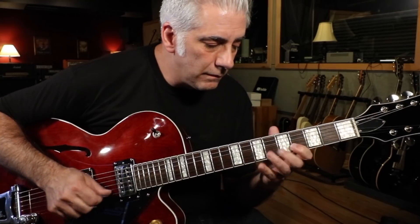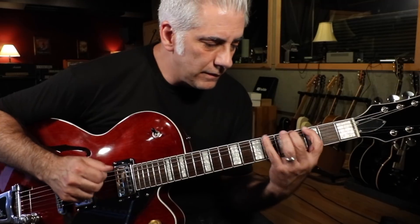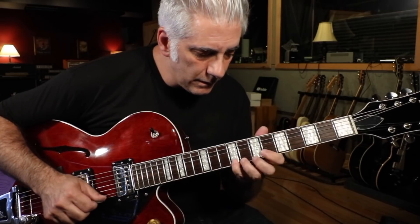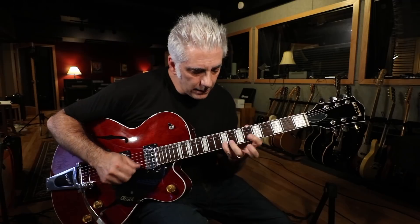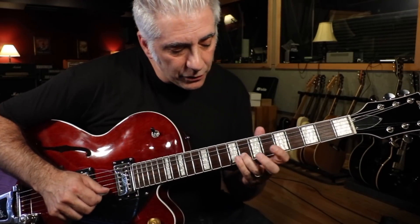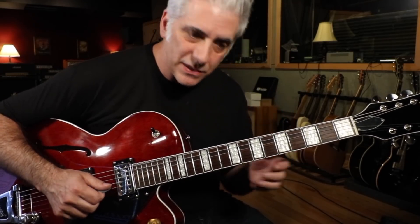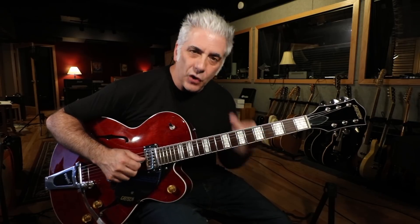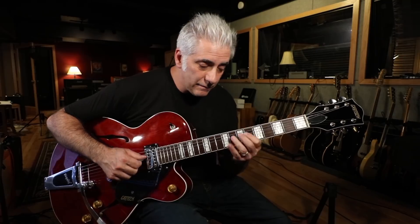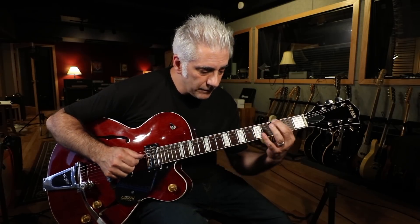Next I begin with a three-note-per-string scale pattern based off G altered. I play pick, pick, hammer. Then I get up to D-flat and start the descent. I'm doing a 3rd to 2nd to 1st pull-off — that's how you get it to sound really seamless. The only chromatic note in the whole line is a passing tone: A down to A-flat.